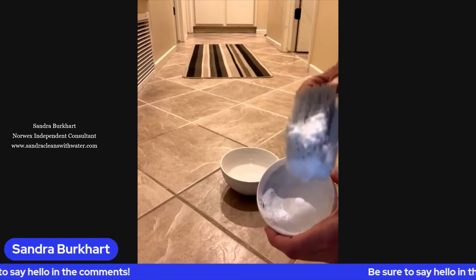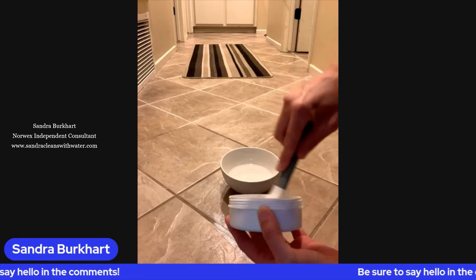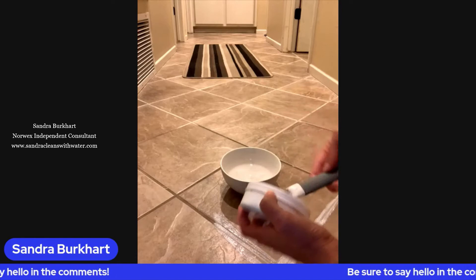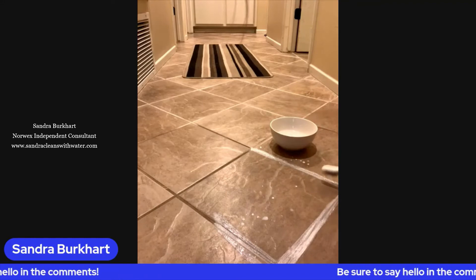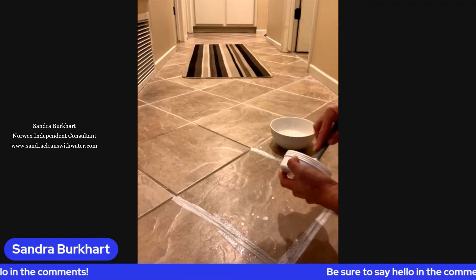I'm going to take my cleaning paste, dump some in, get some on the brush, put it down, and let it sit for a second to work its magic. I feel like when I do that it soaks in a little bit more. You're going to be so amazed how easy this is. You just want a little bit of water with your paste — I'm just making a paste out of it, just like that.